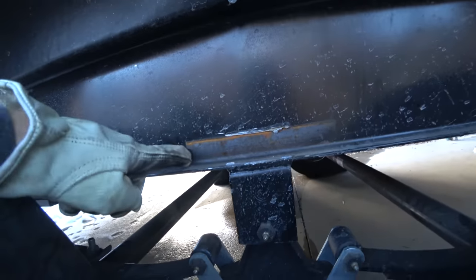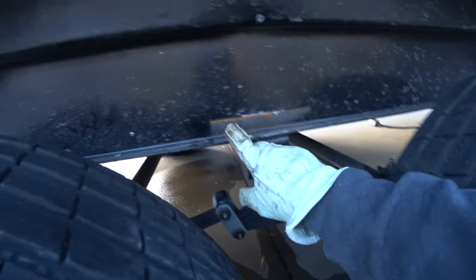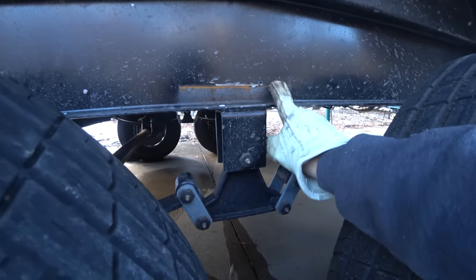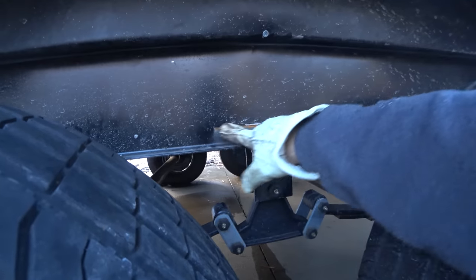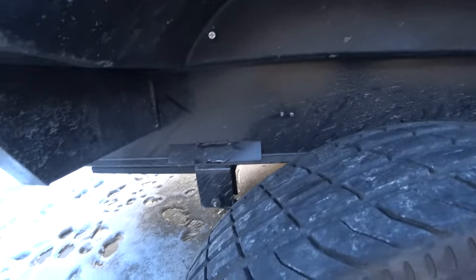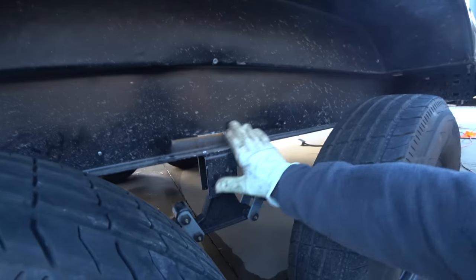I got the first gusset off. No wonder it rusts — they don't paint underneath the gussets. Lippert, shame on you. They weld it and then paint over the top, and then it rusts in there. You can already see it's starting to gouge a little. This trailer is brand new and it's already rusting at the frame. I'm glad I caught it when I did. Going to grind that smooth, do the same thing to the rest, and paint stuff — not cover it up.